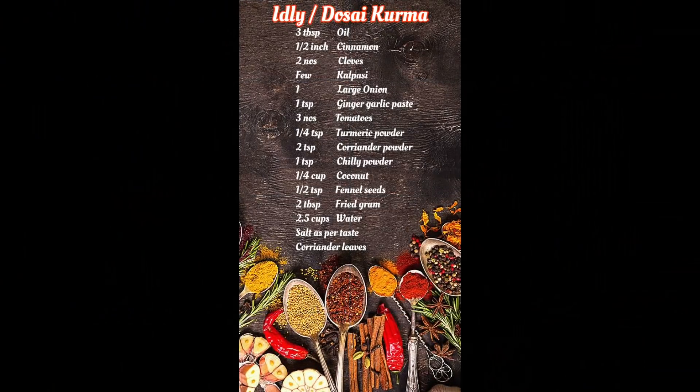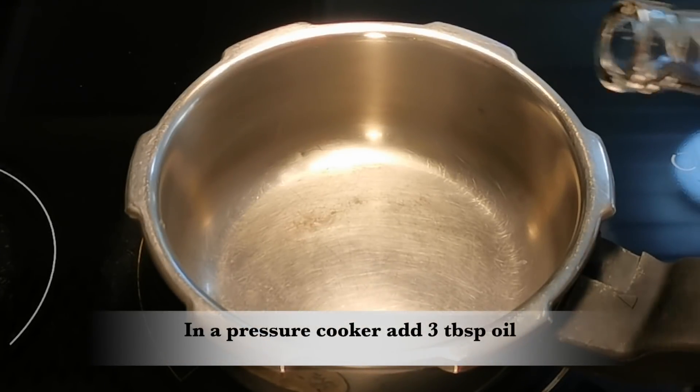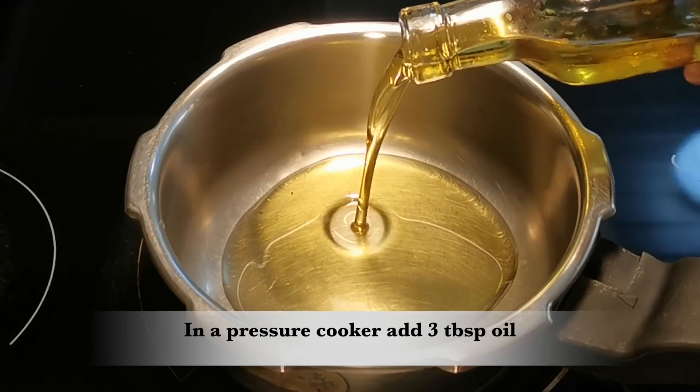Let's see how the sauce is made. I'm going to use a pressure cooker. Put 3 tablespoons of oil in the cooker.